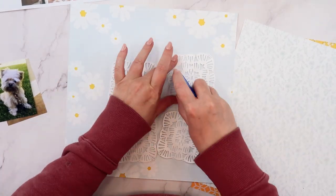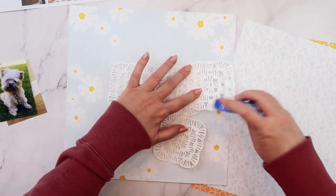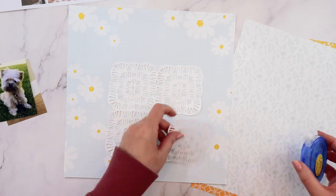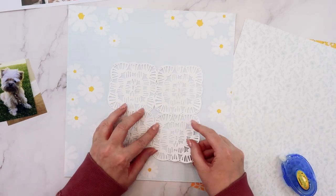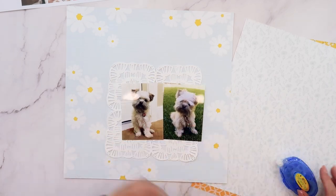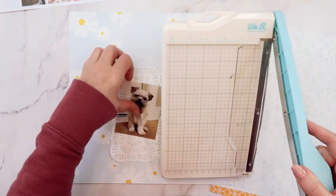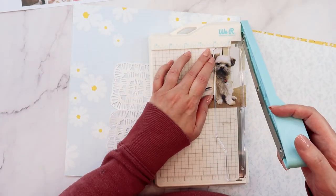Now instead of creating a circle of daisies, I wanted to try using this beautiful new die that was released in May called the Crochet Texture Die. So instead of a circle, I'm going to be creating a square with four of these die cuts, just die cut out of some white cardstock. I love the subtle texture that it adds — it's almost like a tonal texture happening on this page.